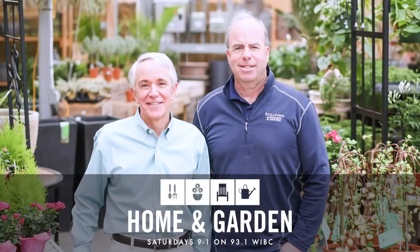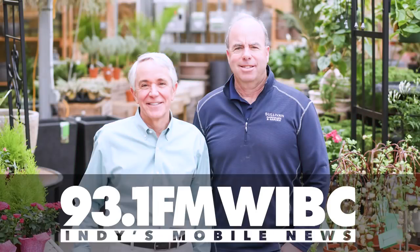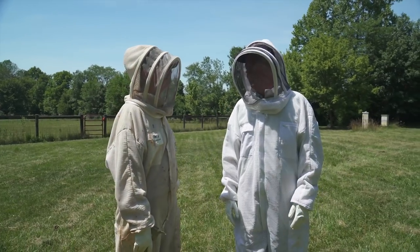93 WIBC on the road to teach you about bees. Where's Pat? Are you kidding? He's never coming.